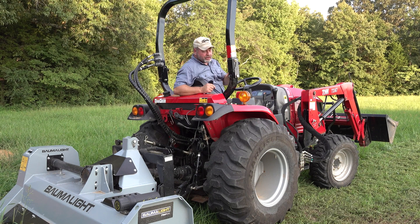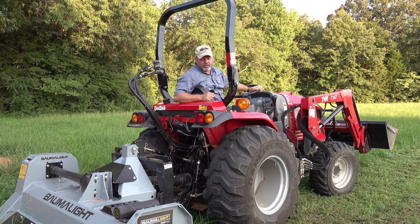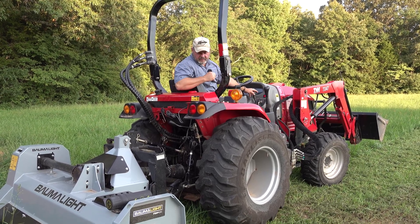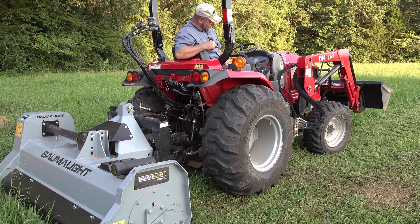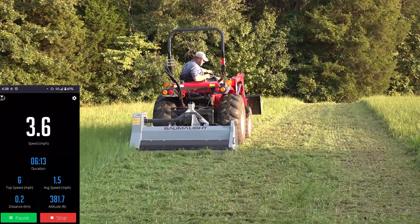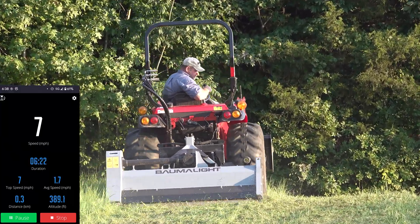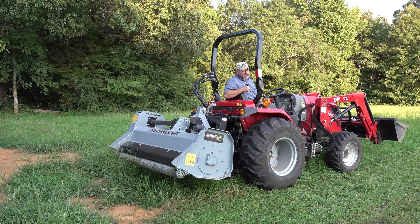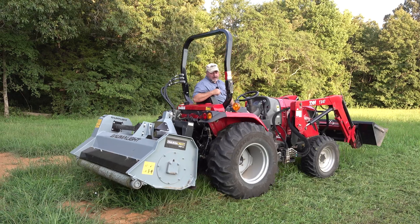We're going to try for six to six and a half miles an hour. I'm running the PTO at 540 RPMs, in mid-range two-wheel drive. Speed readings: six miles an hour, 6.1 — then I hit seven. Seven miles an hour, 6.9. So I blew the speed target — that was seven miles per hour, I was trying for six. We're not running out of horsepower, that's for sure.